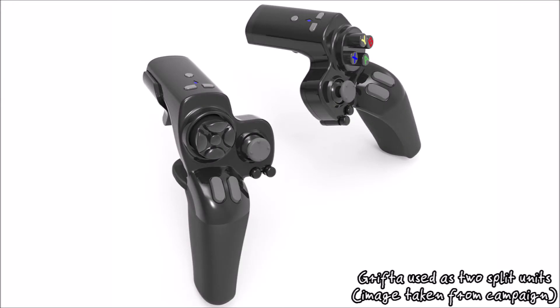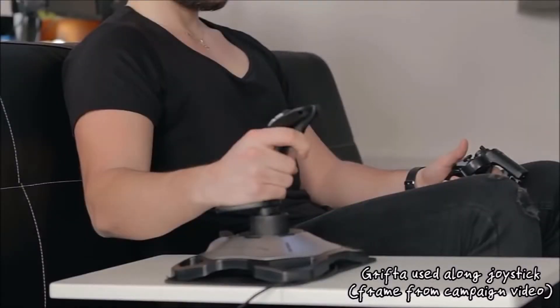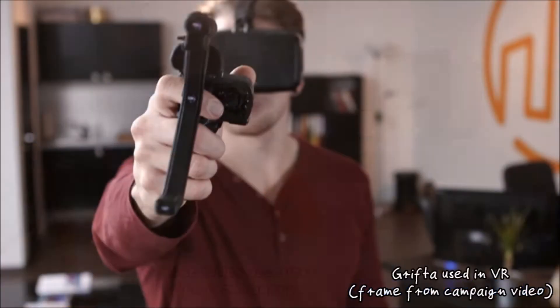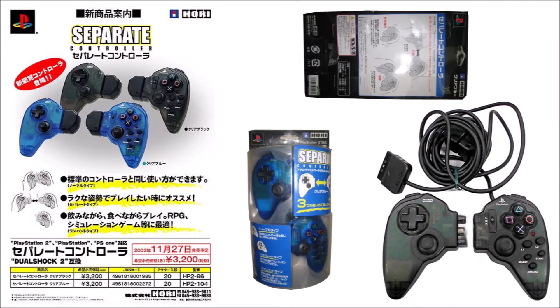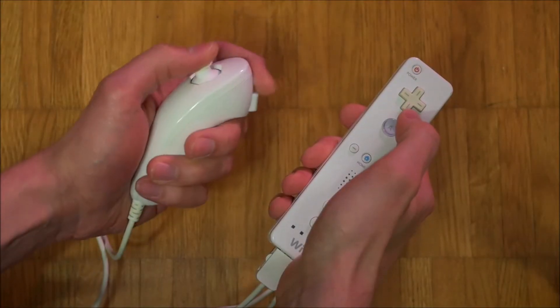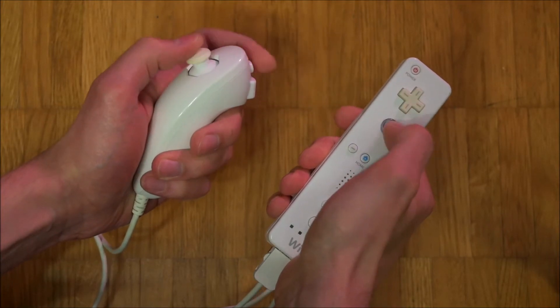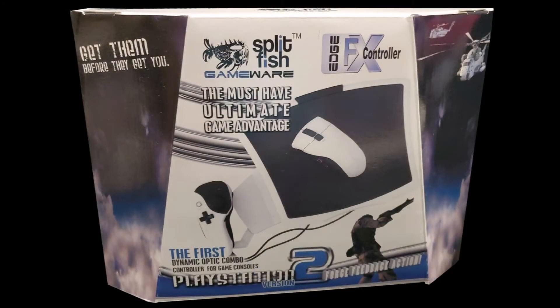Without the connecting piece, the halves can be held however the player wishes. The more interesting use cases are omitting one of the halves and substituting it for another input device such as a mouse or a joystick. None of those concepts were exactly new, as split controllers were already available such as the 2003-released Hari Separate controller and the 2010-released Splitfish Dual SFX. Nintendo was also popularizing split controller gameplay since 2006 with the Wii, and the half-gamepad half-mouse use case was already served by companies such as Splitfish with the 2006-released Edge FX controller.